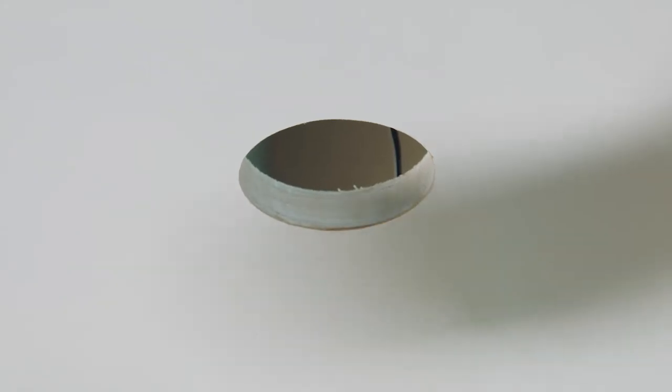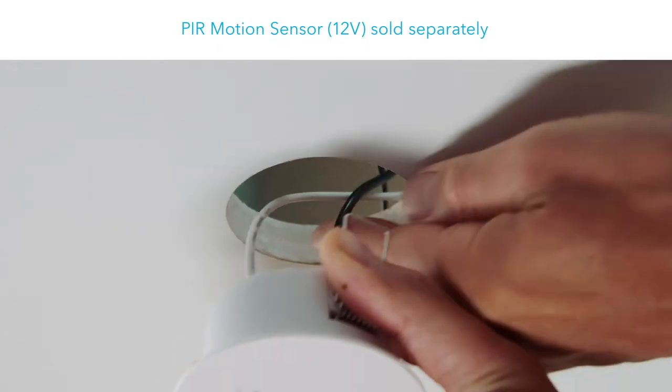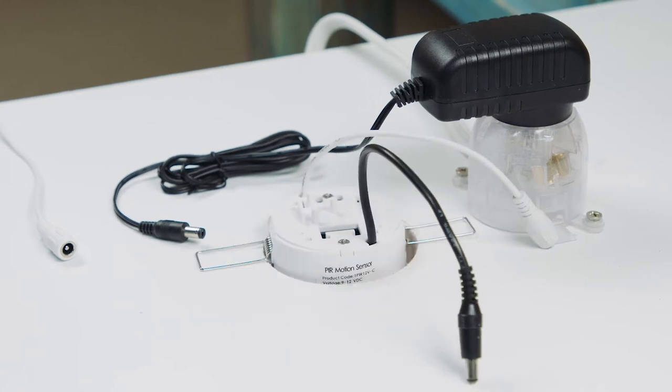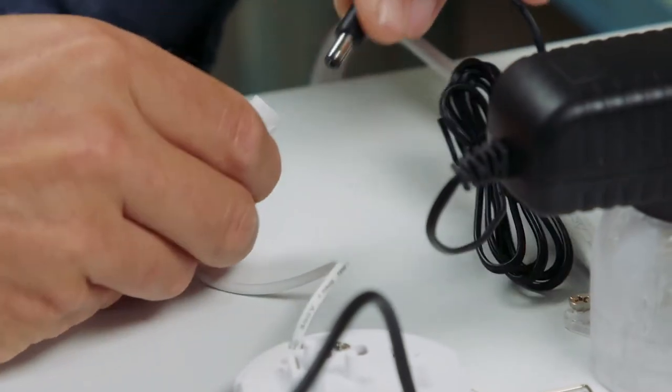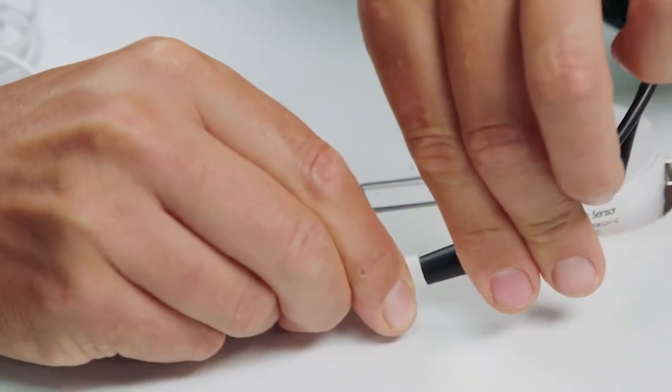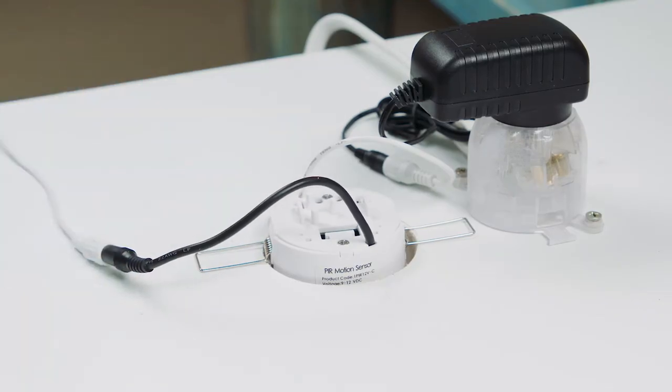We highly recommend using the Expella PIR motion sensor to automatically activate the odour control fan. Connect the 12-volt power adapter and extension lead to the motion sensor. The sensor mounting hole can be used as the access port for servicing the power adapter.